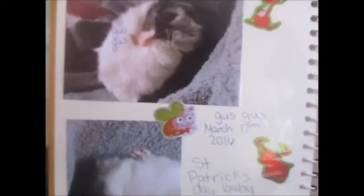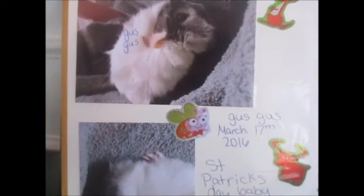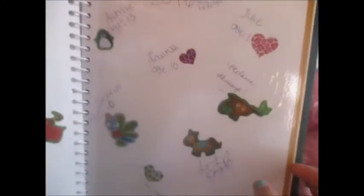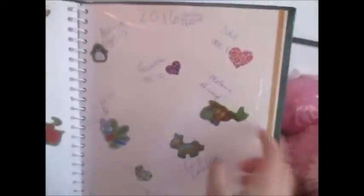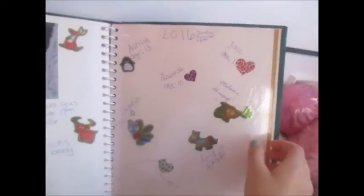The next page is Nala's information, and you guys can just read that if you want — we just have extra pictures of her. And then Gus Gus — his information is not that different from Nala's because they were born on the same day. And then we have this last page where we each signed it and added a sticker that we really wanted, that we thought was cute. We wrote the date that I made the scrapbook. So that's the end of this scrapbook, and I hope you guys enjoyed this video. Thank you for watching.